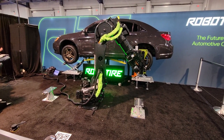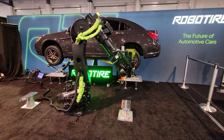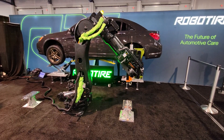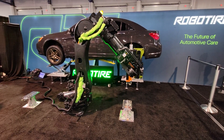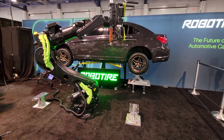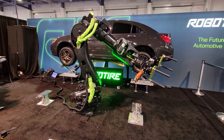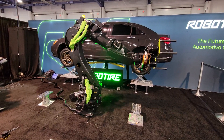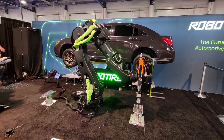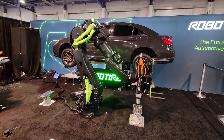So our tire mechanism is holding the wheel again. Taking pictures now. All of those pictures are available to the shop, so they can actually give those pictures to the customer — they can do whatever they'd like with the images before we touch the car and then after, just to make sure we haven't damaged anything and to show everybody that it is in fact new rubber on your wheels.